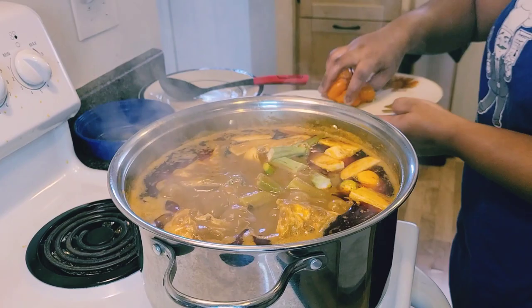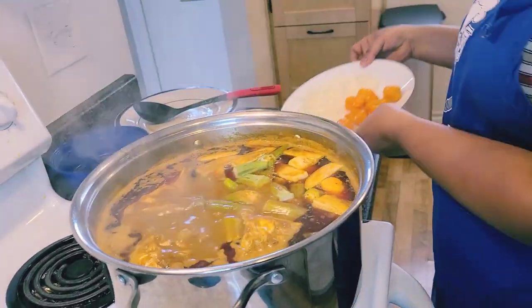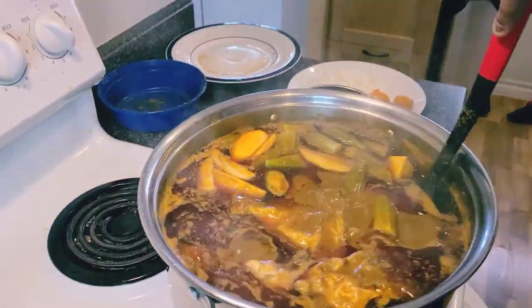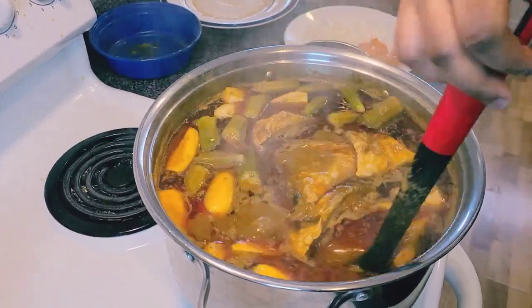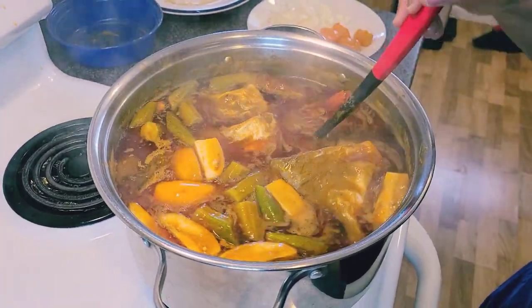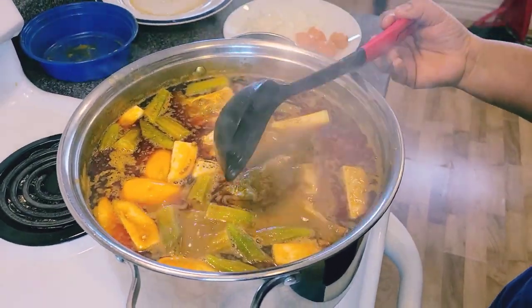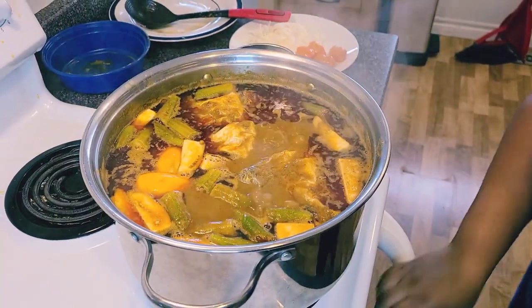The pepper will go in with the onion. See inside the pot — yes, it's looking beautiful. We're going to be having some fufu with this. Hope you love this palm nut soup.